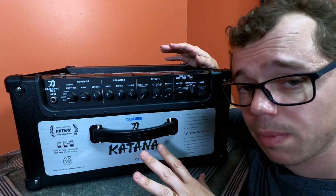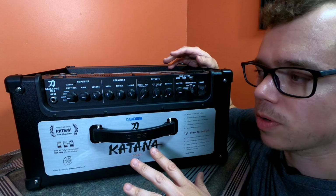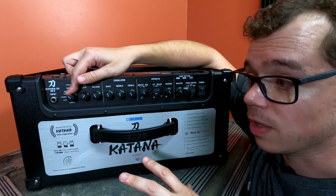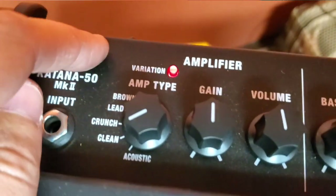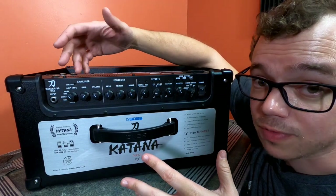On the top of the Boss Katana Mark II, things are largely the same but with some very important differences. You have the same amp settings — Brown, Lead, Crunch, Clean, and Acoustic — but you also have a Variation switch. This gives you an alternate sound for each setting, effectively giving you 10 amp voices instead of just 5.